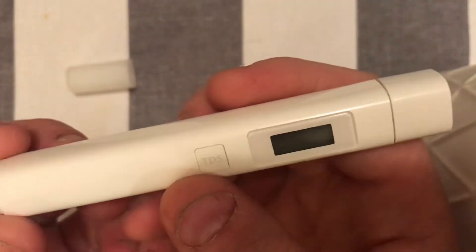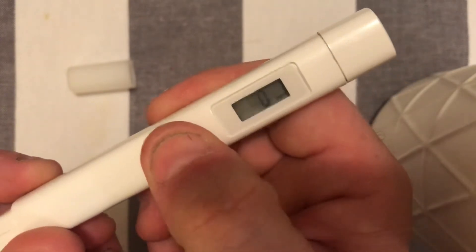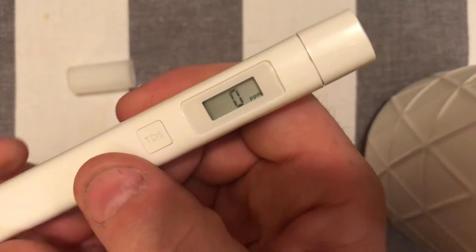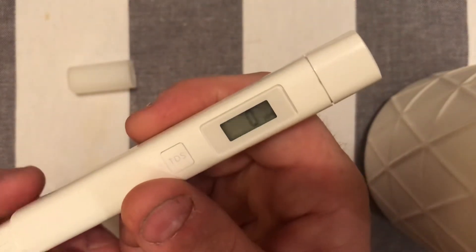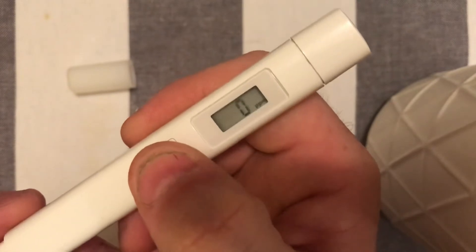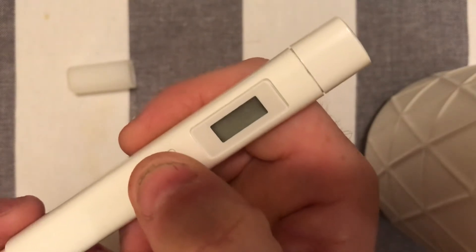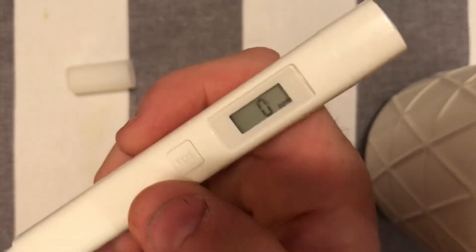Inside we have two button cell batteries and one button. Press once and you get a display, and if you put this in water you'll get a TDS reading. The button itself is tactile enough — it feels a little smushy but definitely works quite well.